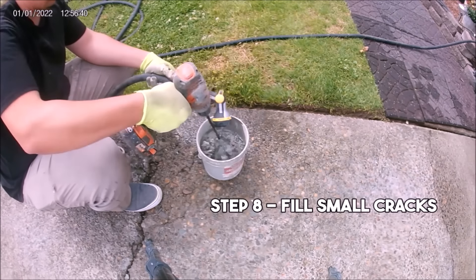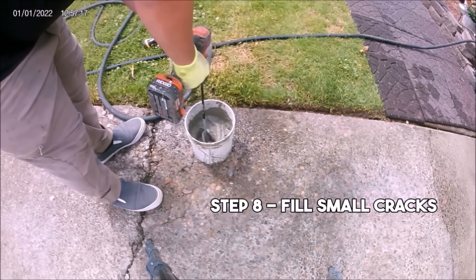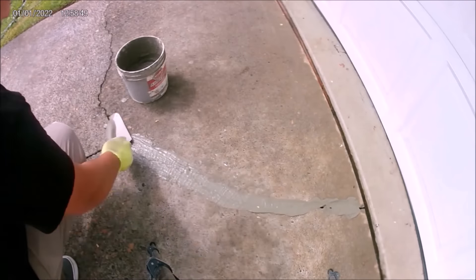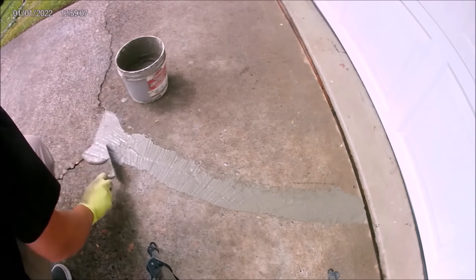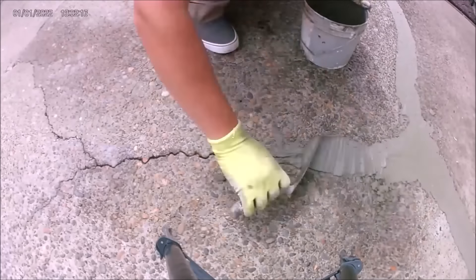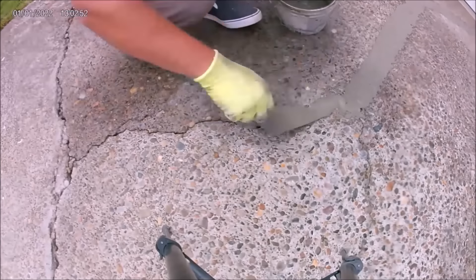Step 8 is to mix Portland cement powder and water with a small amount of dish soap, and use this mixture to fill the smaller cracks. You can also fill the smaller cracks using a concrete caulking if you prefer, but it's not really necessary in this scenario because we're going to be applying epoxy over the cracks, which will protect whatever material you use to fill them.